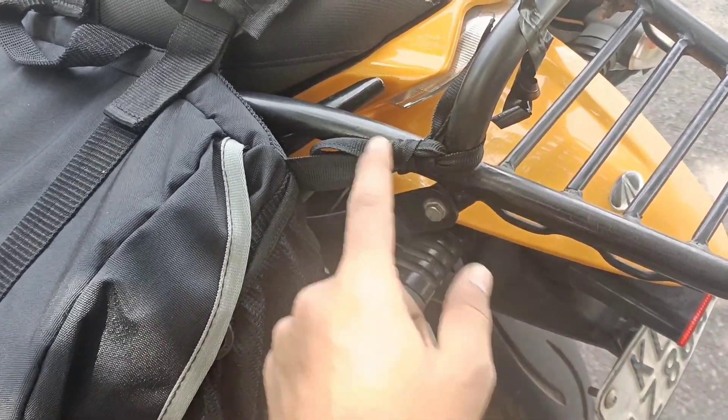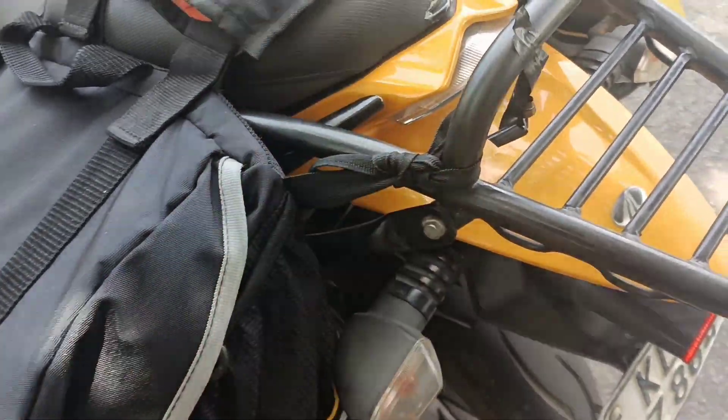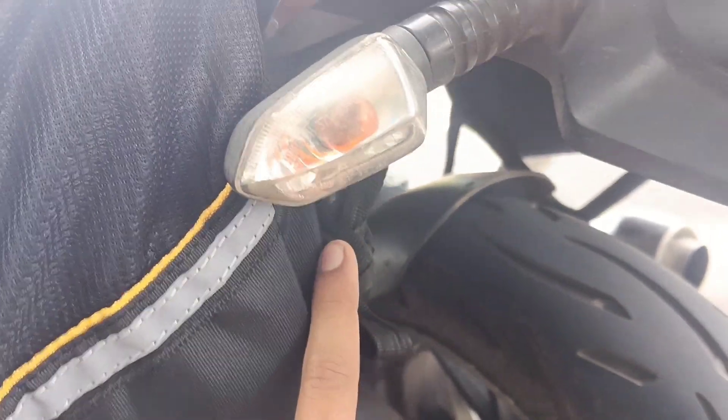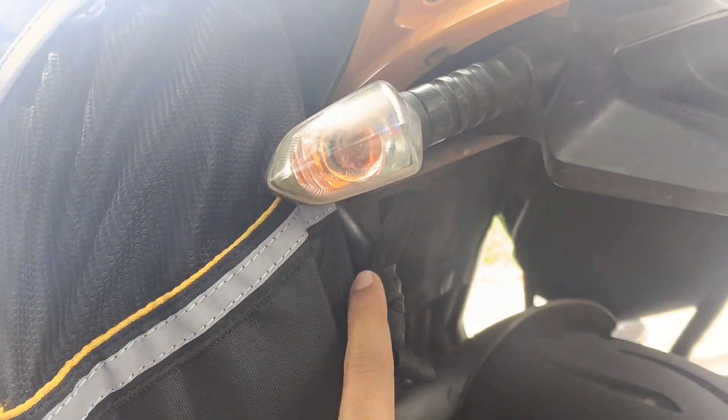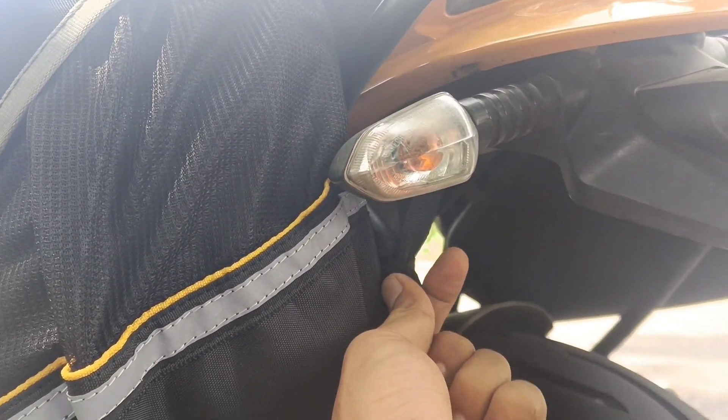We will be locking the saddle. If we are going to set a tight tight, we will be locking and fixing the saddle.